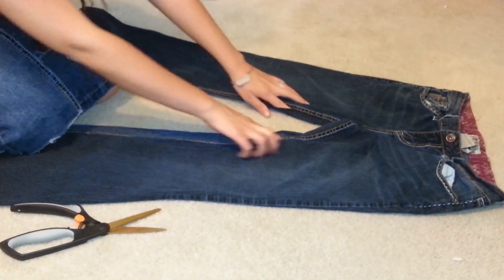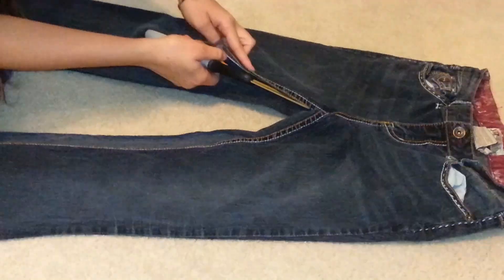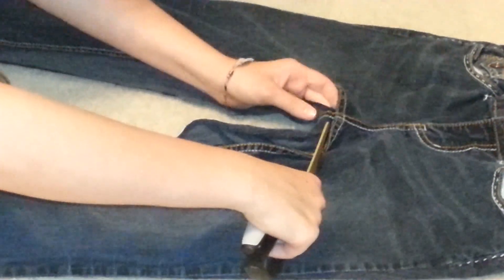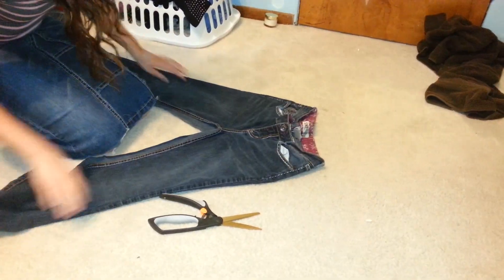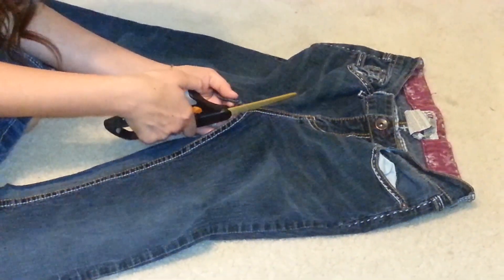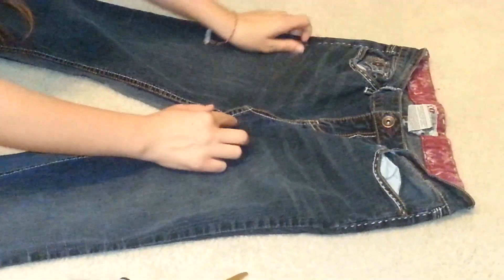Once you cut up the sides, you continue. This is the tricky part people never get. When you're cutting, just continue on the same line where you were cutting, and then you're just going to snip this from here. And then you don't just leave this — some people do and it's hideous. You're going to take this where the seam is again and partially cut it up like that.